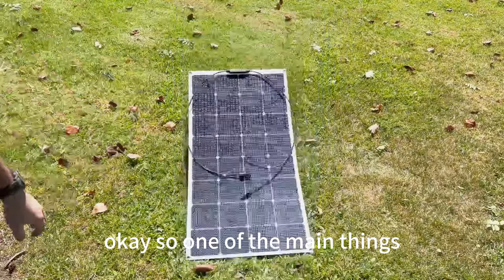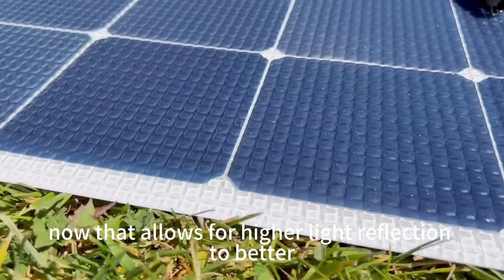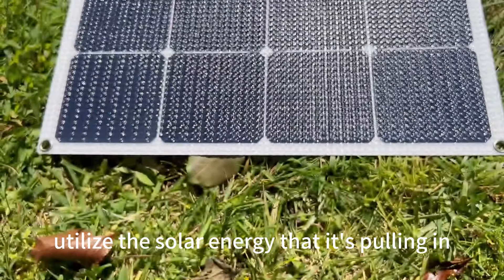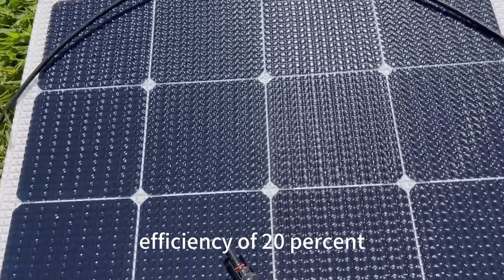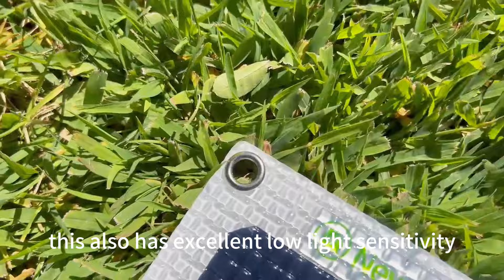One of the main things that stand out here is the specially designed bumpy surface, which allows for higher light reflection to better utilize the solar energy pulling in. Additionally, it is manufactured using Sun Power solar cells for increased efficiency of 20 percent, and it also has excellent low light sensitivity.